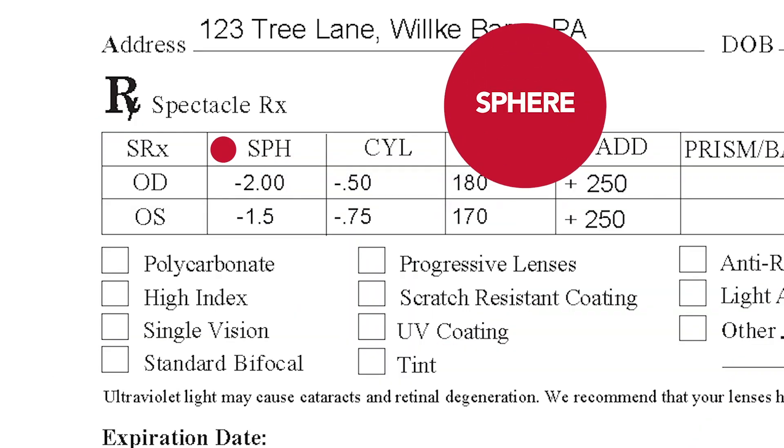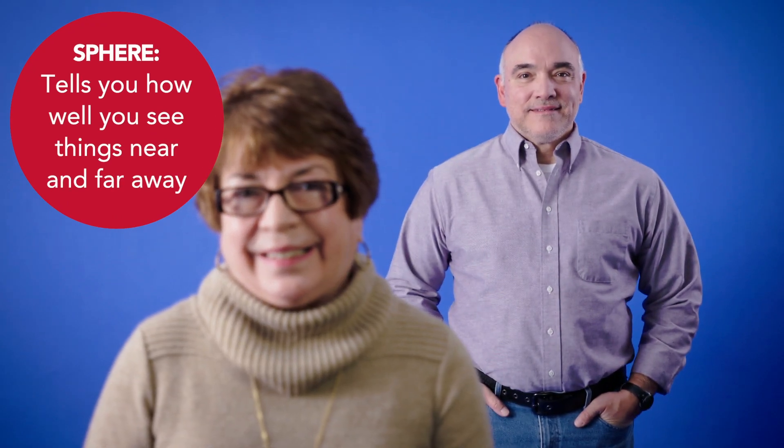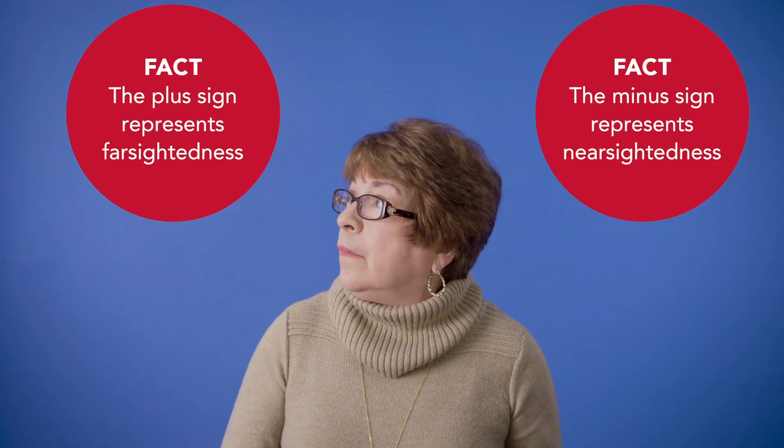Now take a look at SPH, which stands for sphere. The numbers in this column tell you how well you see objects up close and far away in each eye. The minus sign represents nearsightedness and the plus sign means farsightedness.